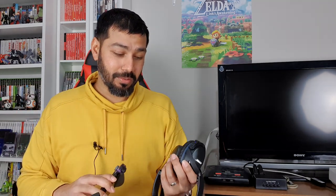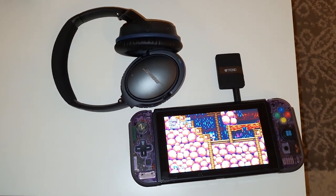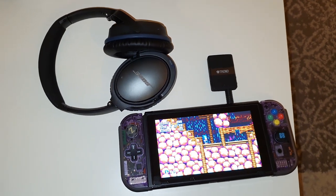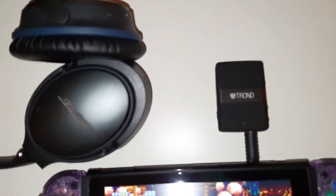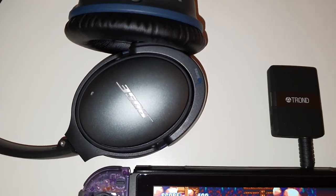This setup is perfect for travel. On a long plane ride, these will block out airplane noise with ANC and I can wirelessly use my Switch. When I want to switch over to my phone and watch Netflix, I can do that just as easily. I'm really happy — I've finally found quality headphones at an affordable price with Bluetooth APTX low latency transmission.